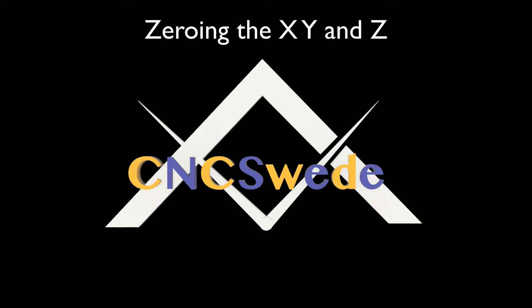Hi, there are many ways to zero your machines. I did this video just to show you how I do that right now. You will never know, maybe next week I do that another way.